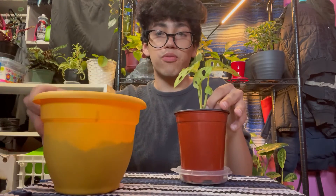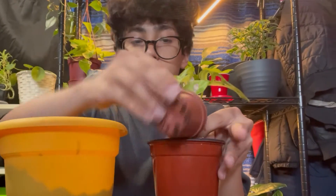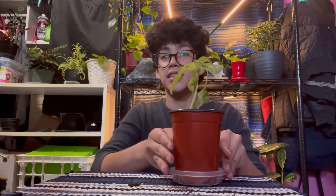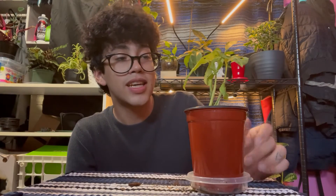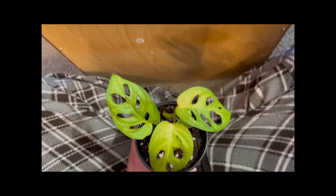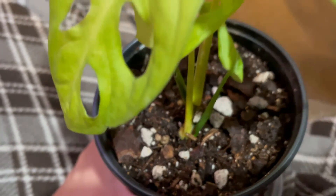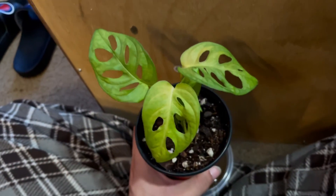Now we're just going to take her from the propagation vessel, get her situated in the pot, and fill up the rest with soil. All right, I think she has enough soil — now we're going to water her. Here is what she's looking like now, all in her own little pot. She does look sad, but hopefully she'll turn around. My soil mixture is looking cute — I already have a separate video on that if you want to check it out. Hopefully she's going to grow back a lot stronger and healthier. Pray for her y'all!